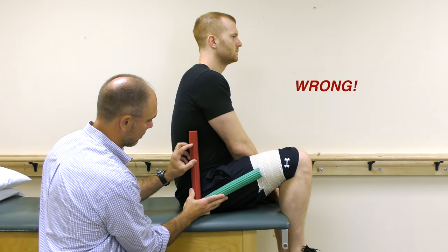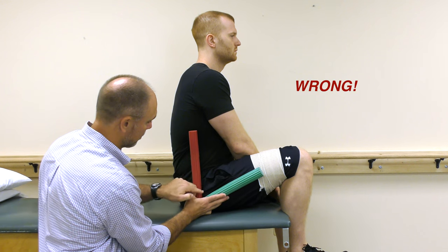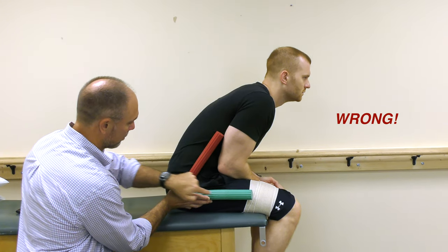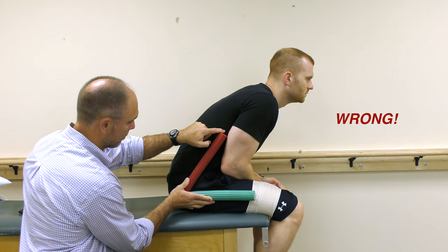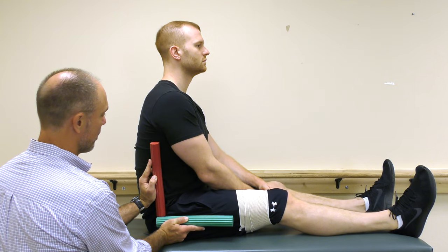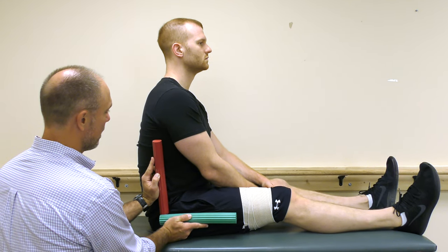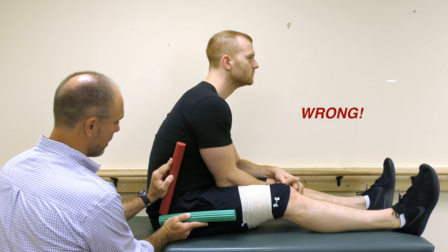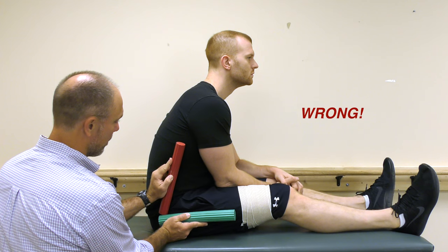Number one, the hip joint angle should never be bent past 90 degrees. Note the angle here which is past 90 degrees, so this position should be avoided. This is a 90-degree angle and anything less should be avoided. Bending forward at your waist while sitting can also make the angle go past 90 degrees.